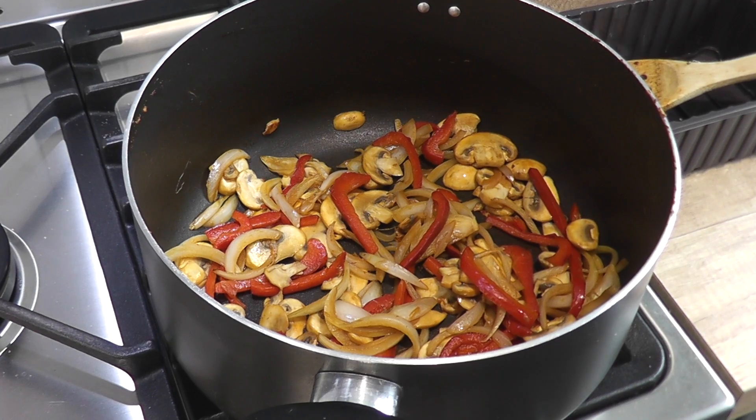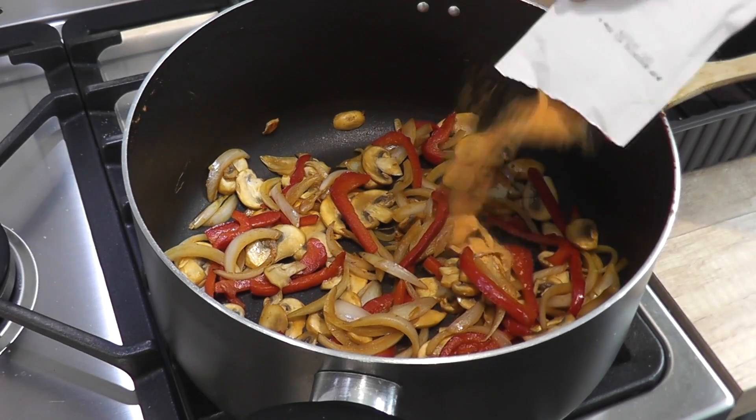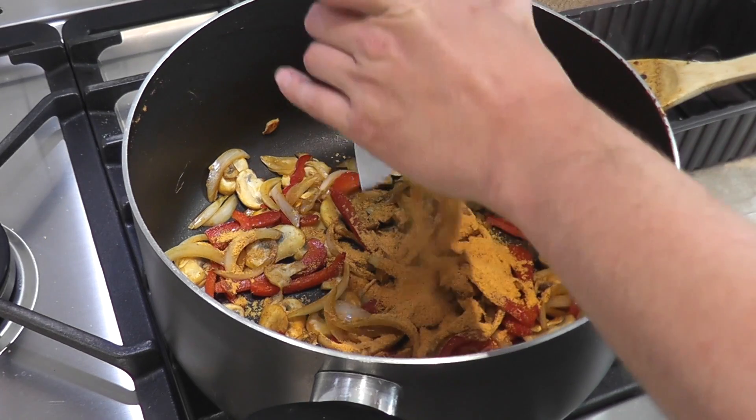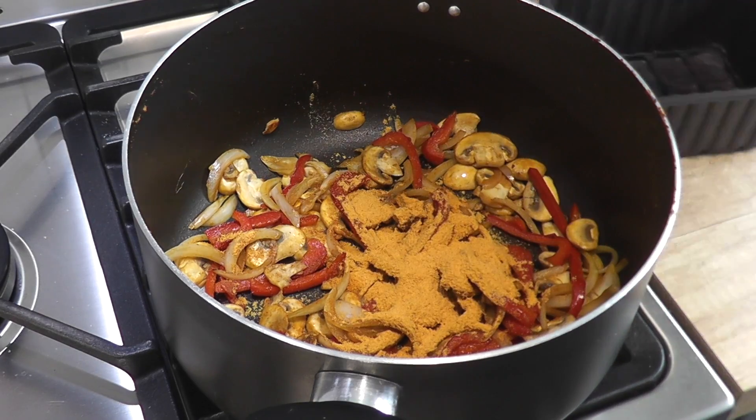Once they've browned off, you need to add the rest of the seasoning packet. Give those a really good stir so all of the powder, all of the seasoning, coats the vegetables.